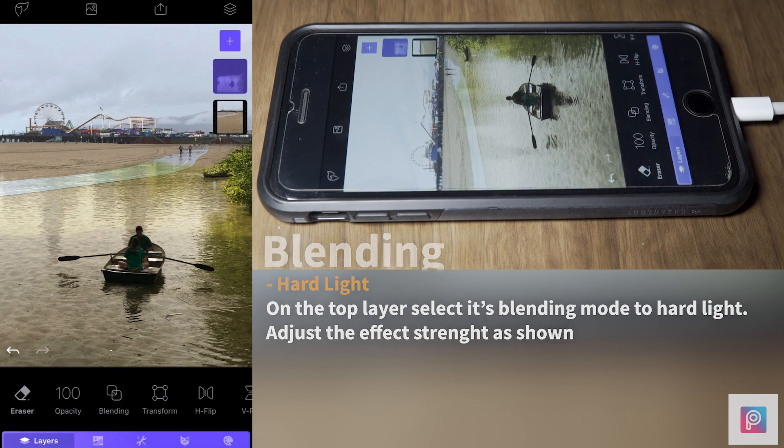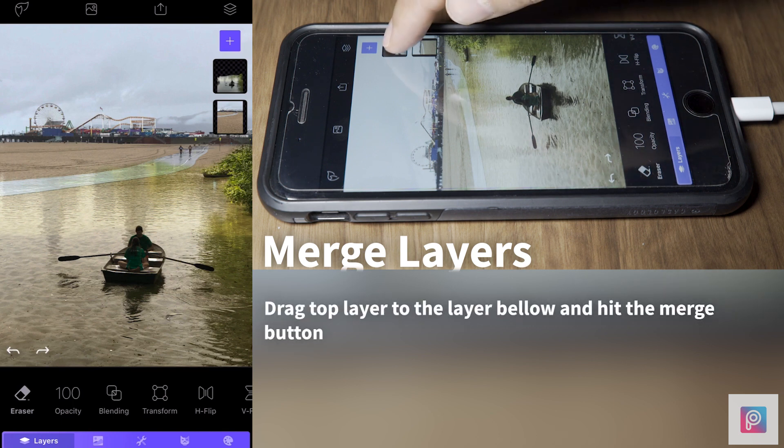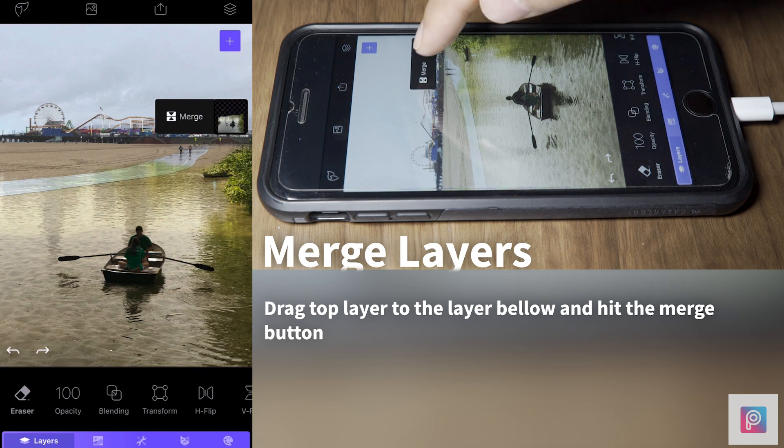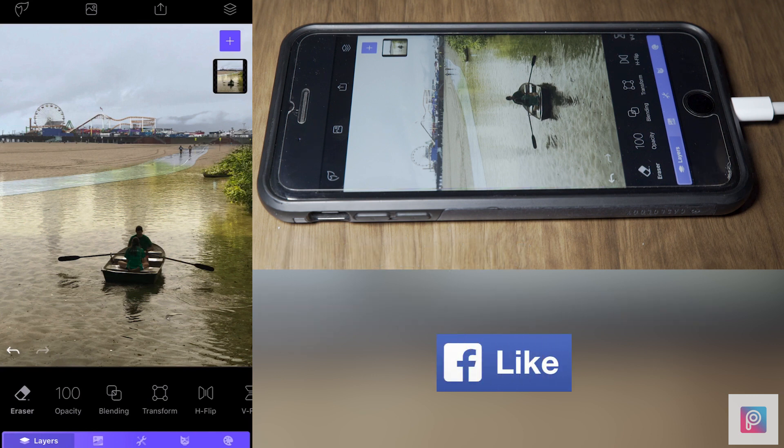Now we have two images blended together nicely. We're going to merge the two pictures together — grab the top image over the bottom one and let go. We can merge and you'll have both images merged together.